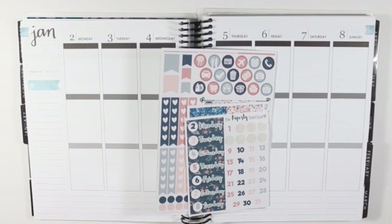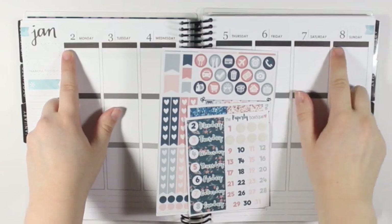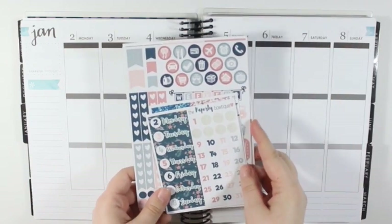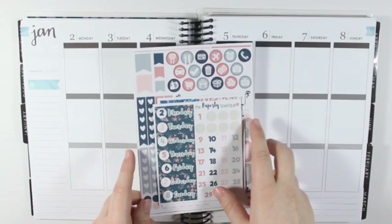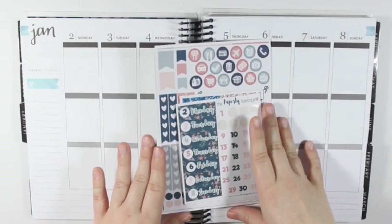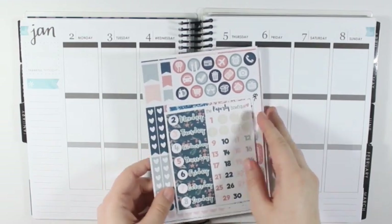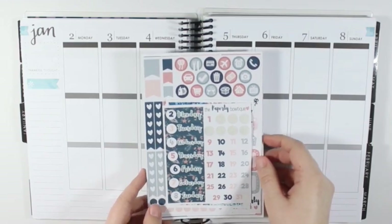Hey y'all, I'm here today with another plan with me from January 2nd to the 8th. I am using the Oh Dearest collection from the Paperly Boutique, which I got last year because I am filming this on the 1st of January — so happy new year to everyone! I had been holding on to this kit to use specifically in January.